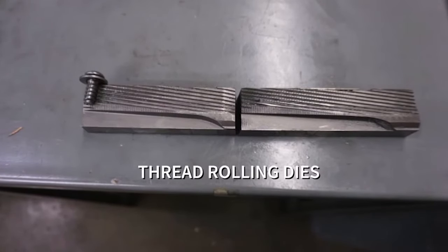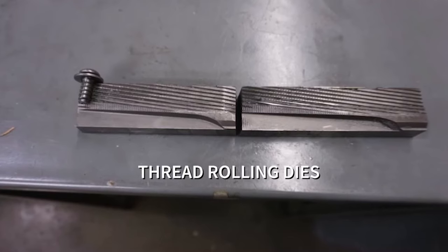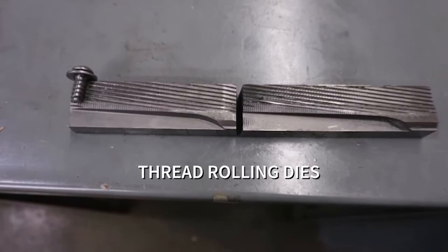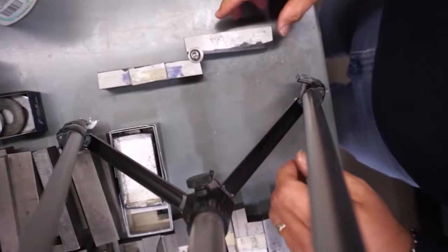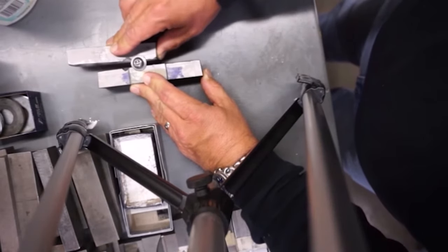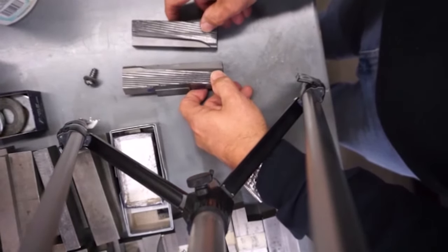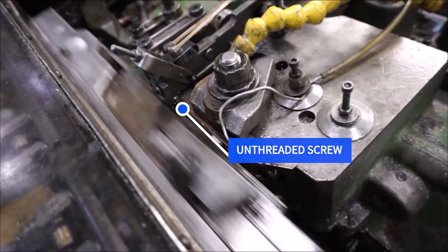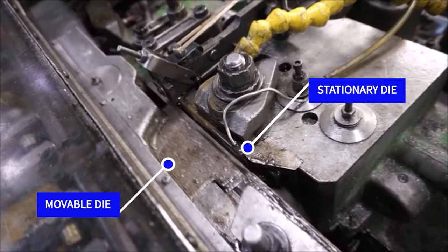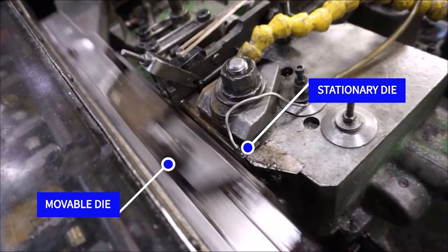The next step is thread rolling. We start with thread rolling dies which have been manufactured to exact specifications based on the thread pitch required for the fastener being threaded. This process, just like the heading process, does not produce any scrap. One of the thread rolling dies remains stationary while the other moves. An unthreaded screw is put in position and squeezed between the two dies forming the threads. The movable die then forces the screw between the two, forming the threads as the screw travels down the dies, finally spitting out on the other end.